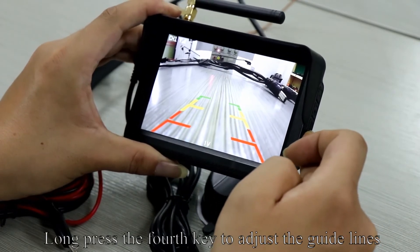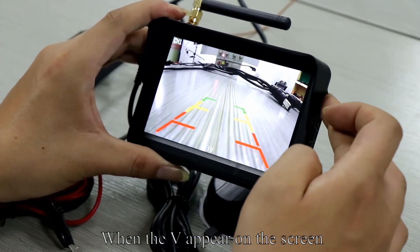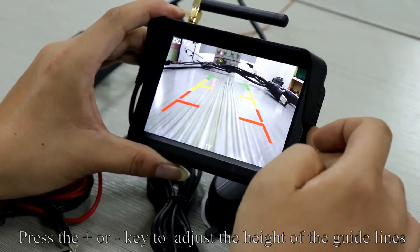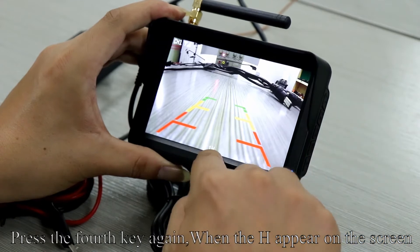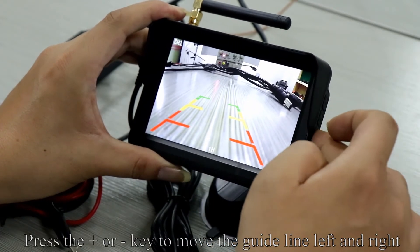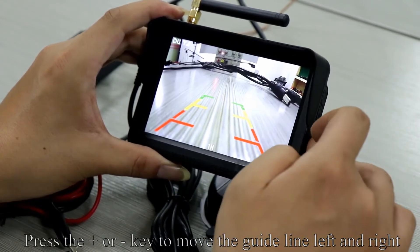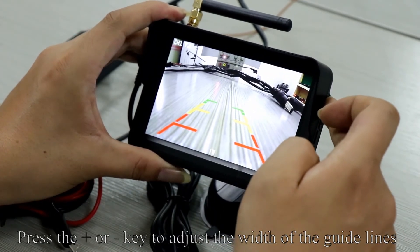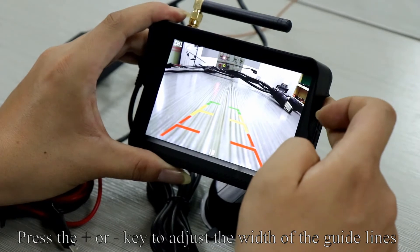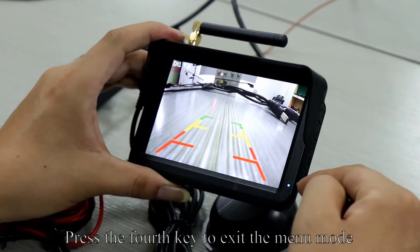Long press the 4th key to adjust the guidelines. When the V appears on the screen, press plus or minus to adjust the height of the guidelines. Press the 4th key again — when H appears, press plus or minus to move the guideline left and right. Press the 4th key again — when W appears, press plus or minus to adjust the width of the guidelines. Press the fourth key to exit the menu mode.